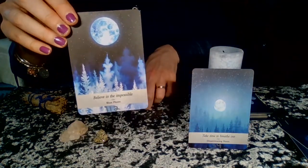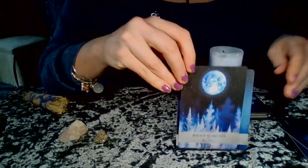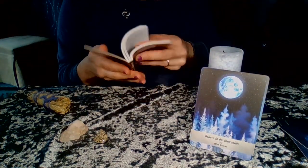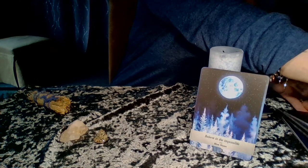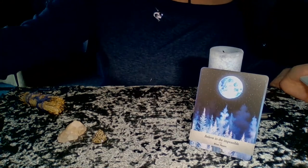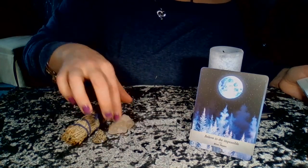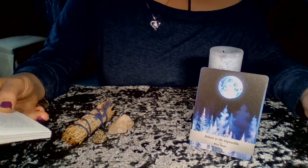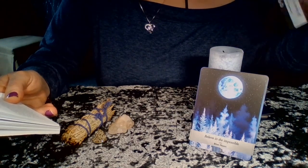Next we have 'Believe in the Impossible — Blue Moon.' I love these two coming up together. A blue moon — and correct me if I'm wrong — is when we have two full moons in one month, which is a rare occurrence. Usually we get one full moon a month.